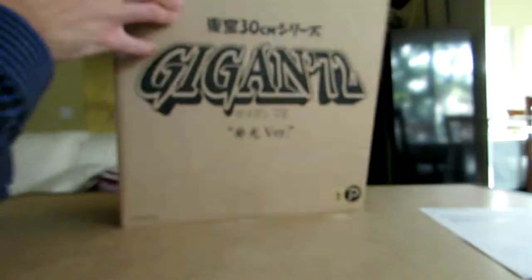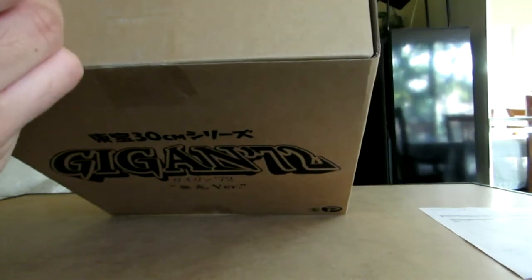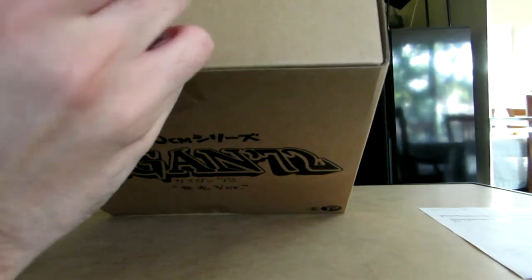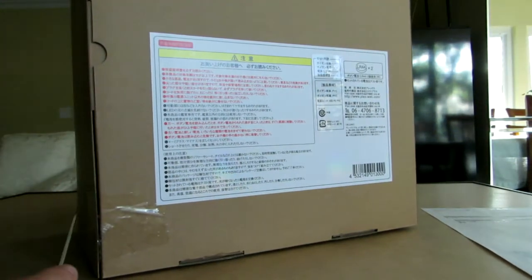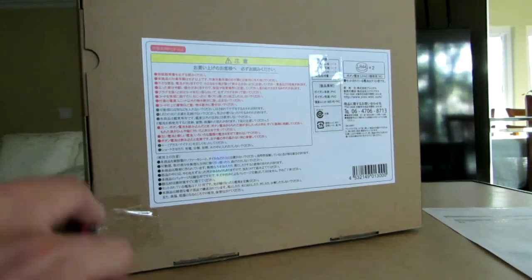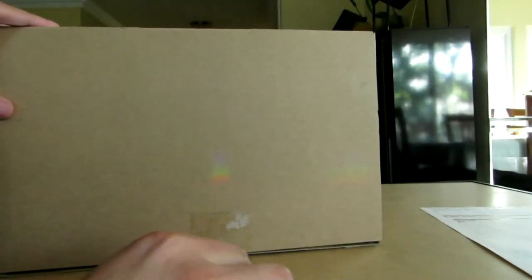Let's get the light-up version. It's a 30cm line Gigan. Pretty standard box, blind box, nothing to it. Let's open up the top here. Double tape, so we get that part. And then down here as well, and up the top too, and then down here at the very bottom as well.